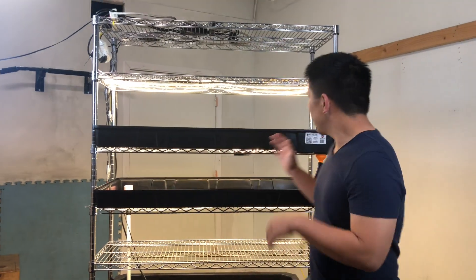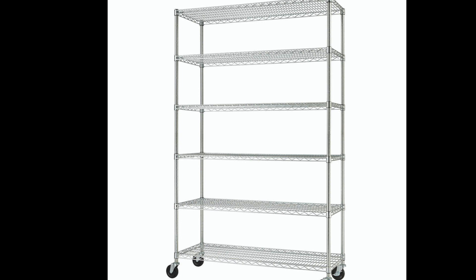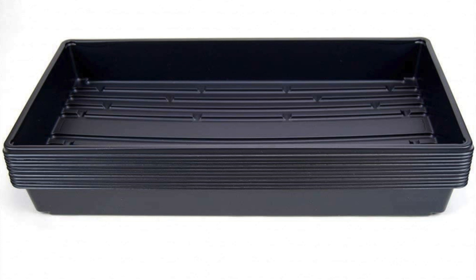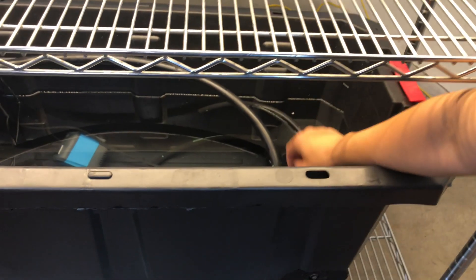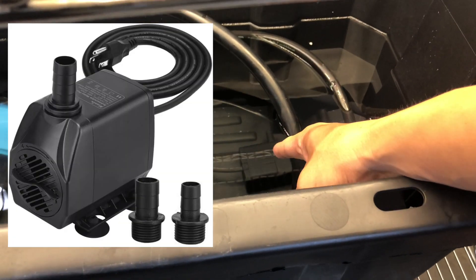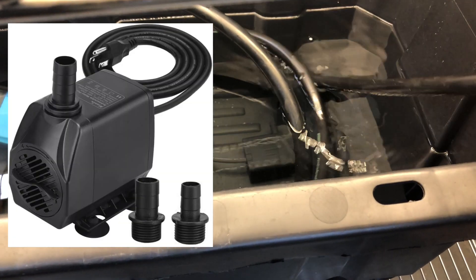Now I'm going to go over the setup of our vertical microgreen grow and how it integrates our bell siphon. We use a standard six-tier shelf, which can be purchased at stores such as Amazon, Walmart, Costco, and Target. For our trays, we are using four-feet-by-two-feet Botanicare trays, which can fit four standard 10-inch by 20-inch grow trays. We have a 40-gallon water reservoir with a 1500-liter-per-hour pump with half-inch hose to move water to the top tray.